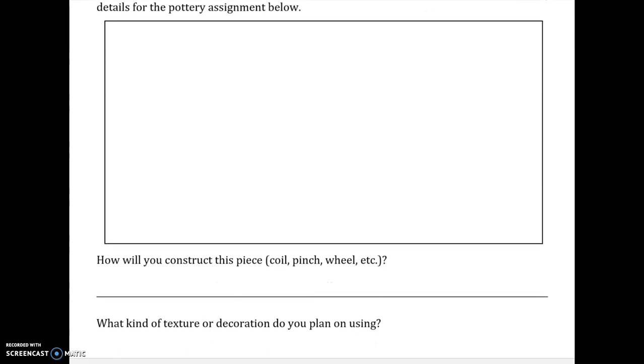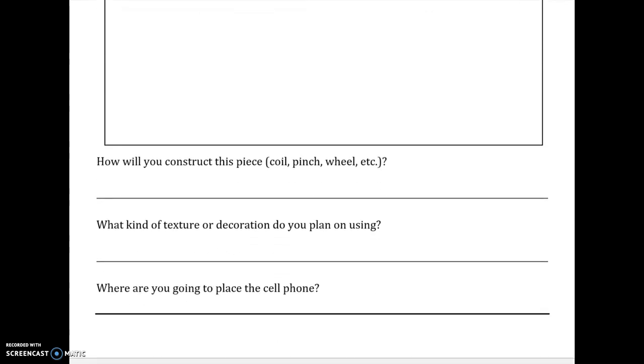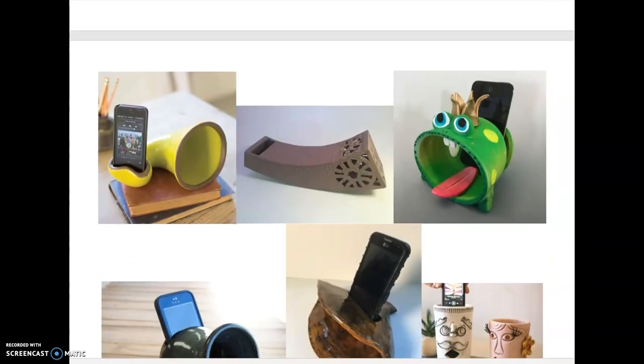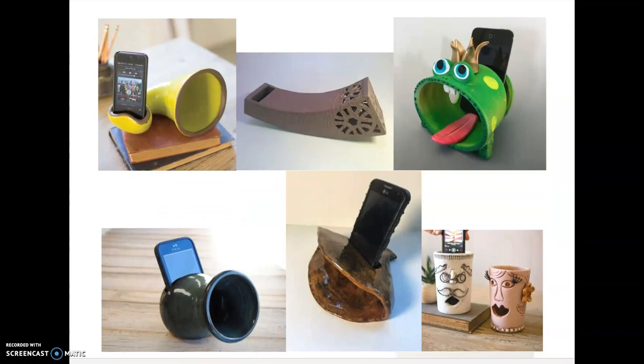Please also list the specific construction details you're going to use to create this piece. I have a little space for you to draw in, and then it asks: how will you construct this piece — coil, pinch, or mold? You could also do slab. What kind of texture or decoration do you plan on using? And where are you going to place the cell phone? I don't want it to be just like a normal pot — so what's the difference between a pot and a cell phone amplifier?